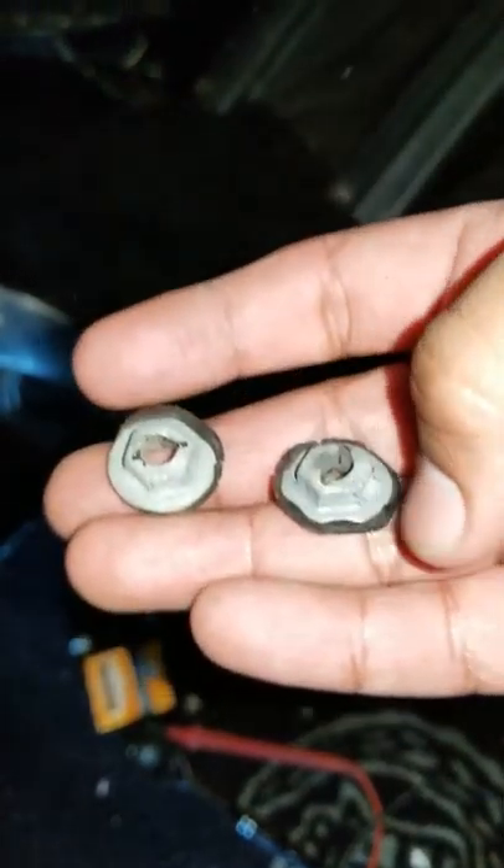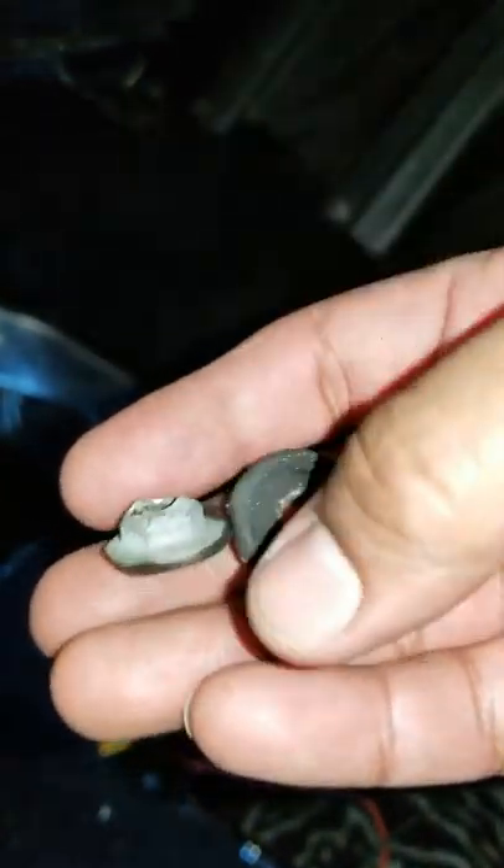I was able to take off the screws — the top one and the bottom one with the connector right there. Here they are. Once you take those off you just push on the actual opera light and pull it out.